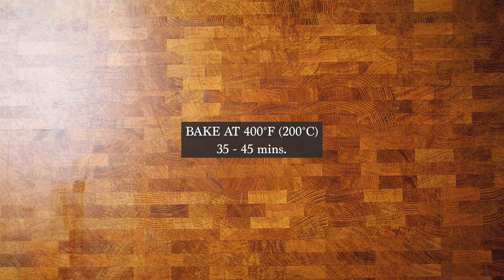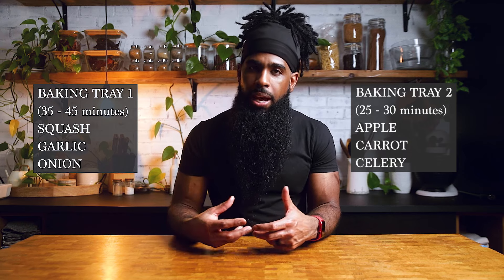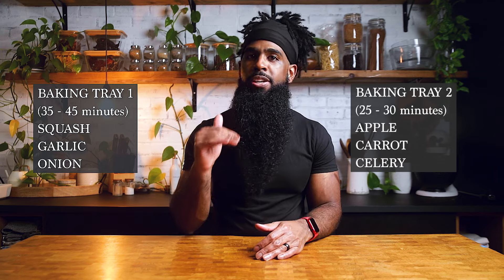A better option would be to have two baking trays and to pair your items like this instead. This is going to align those cooking times in a bit of a cleaner way, allowing you to remove the trays at their peak cooking time — so not overdone, but also not underdone.